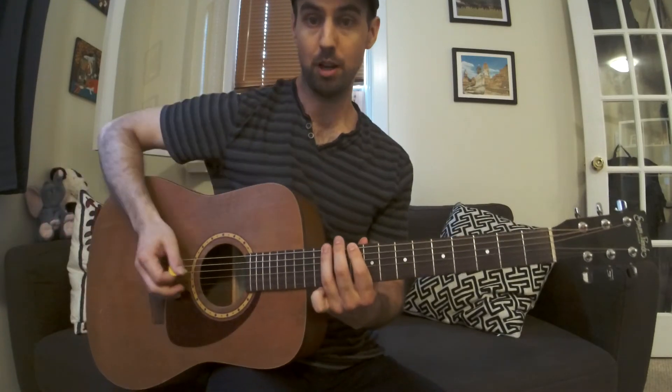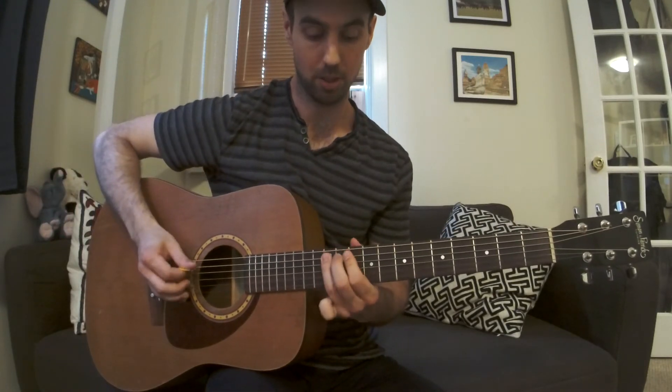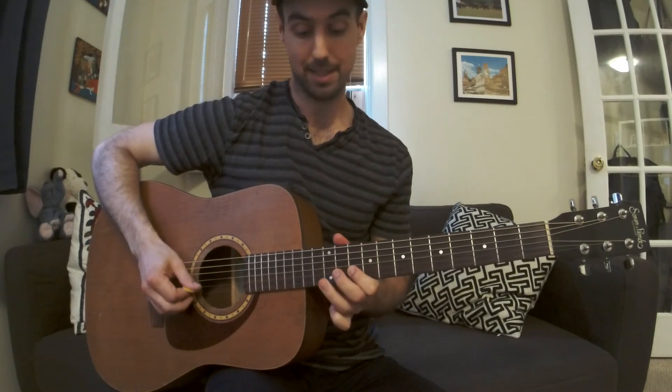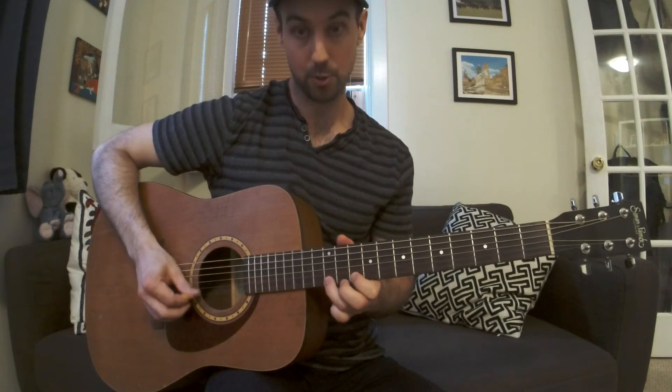So, from 10 to 12: 10, 12, 10, 12, 10, 12, 9, 12, 10, 13, and then 10, 12.